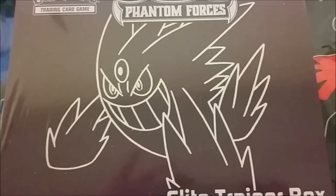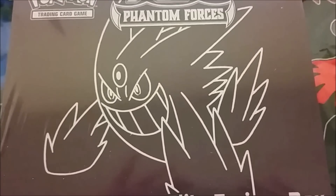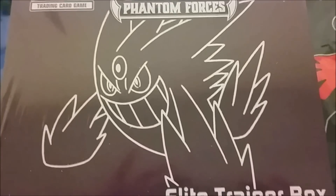Hello friends, how's it going? Today I have a very exciting Elite Trainer Box from Phantom Forces to open, so let's get right into it.